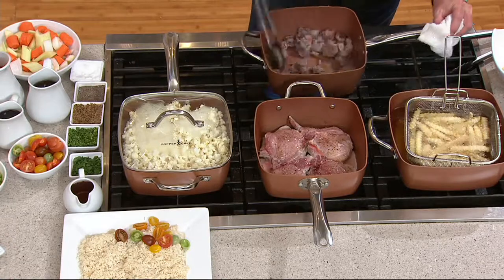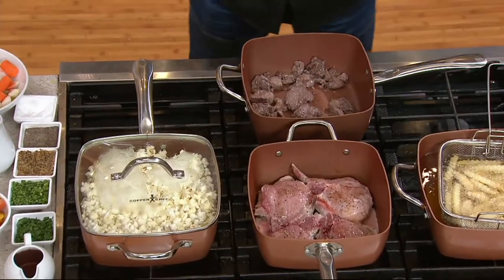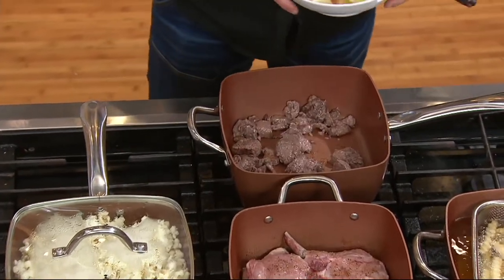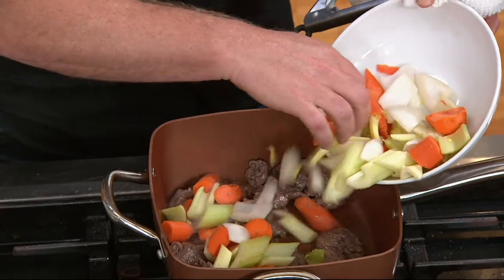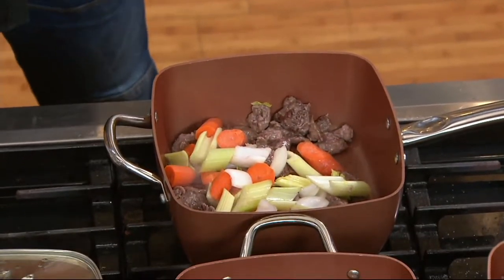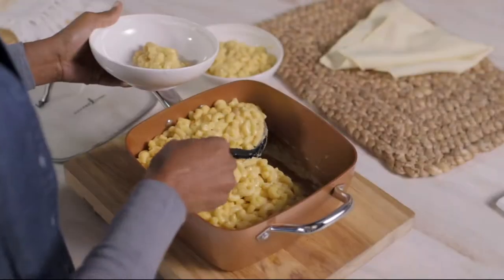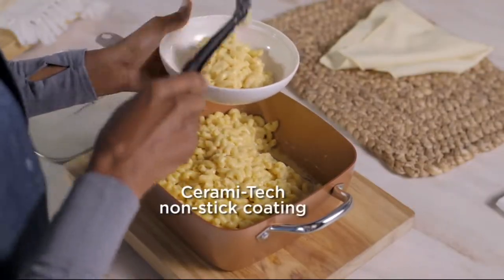When you need to clean all that up, that's no worry either, because this is going to go into your dishwasher no problem. But you know what, it's a large pan, so I would pop this right into the sink with some warm, soapy water. You saw that cheese come out of there clean as a whistle — in many cases this is going to be a wipeout. Take a look at this mac and cheese — no sticking whatsoever.